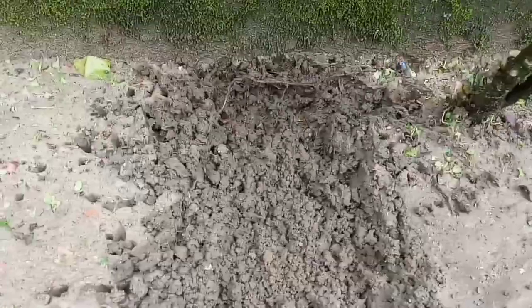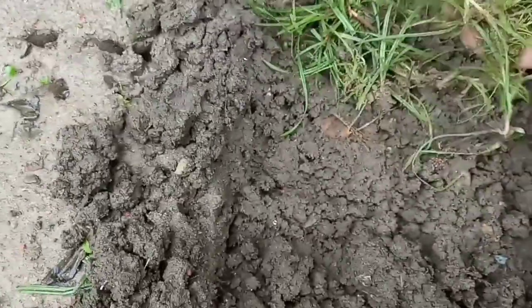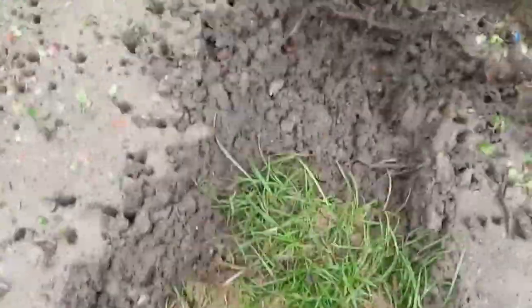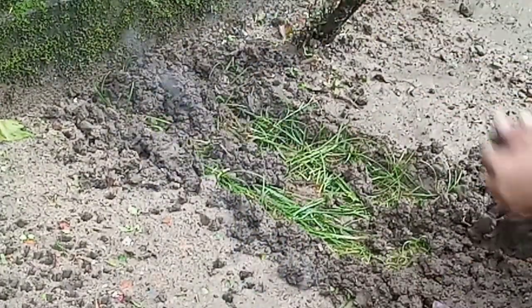Now dig it properly — dig it one inch or one and a half inches deep. Then in the area, keep putting the grass scatteredly. After that, cover up the area with the mud or the soil.